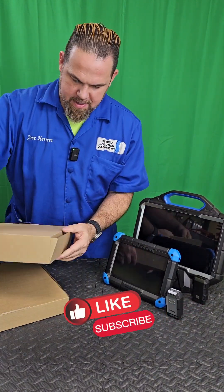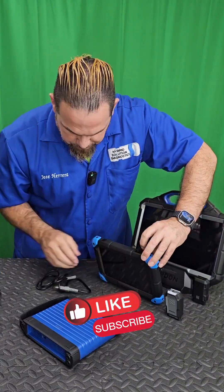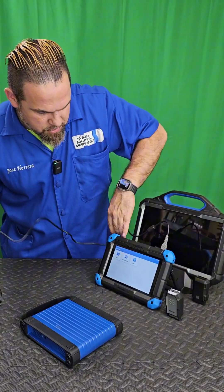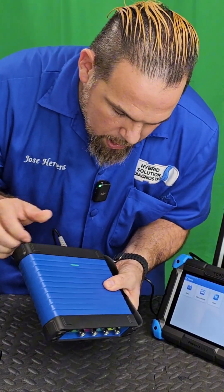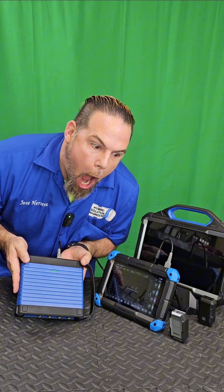I am very excited! Hey — like and subscribe, that's the only way you can support us. There's a USB port and a USB Type-C right here on top, and you can also hook it up to your charger. Now the moment of truth — let's connect it to the TopDon Phoenix Scope in three, two, one...